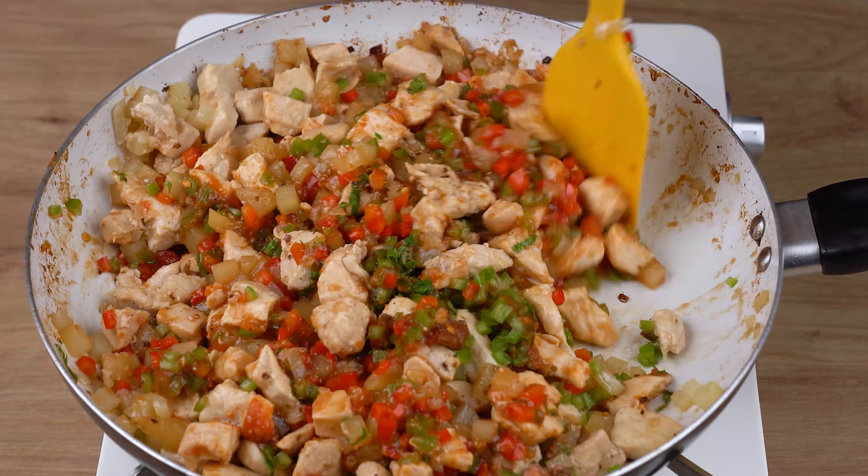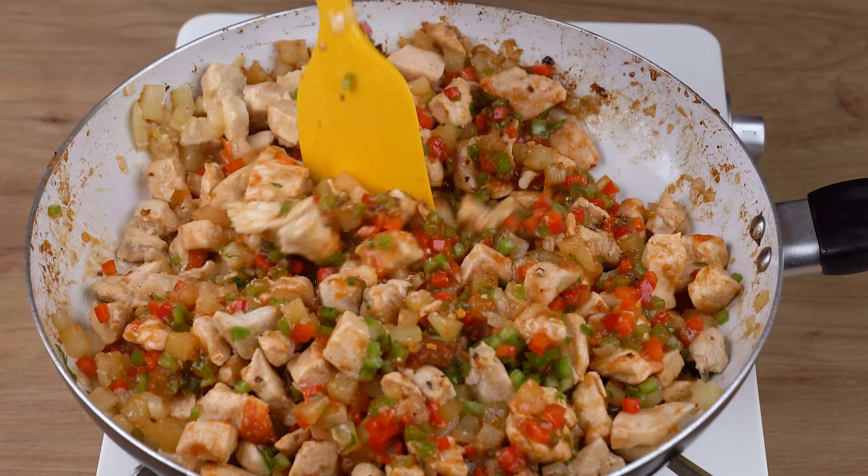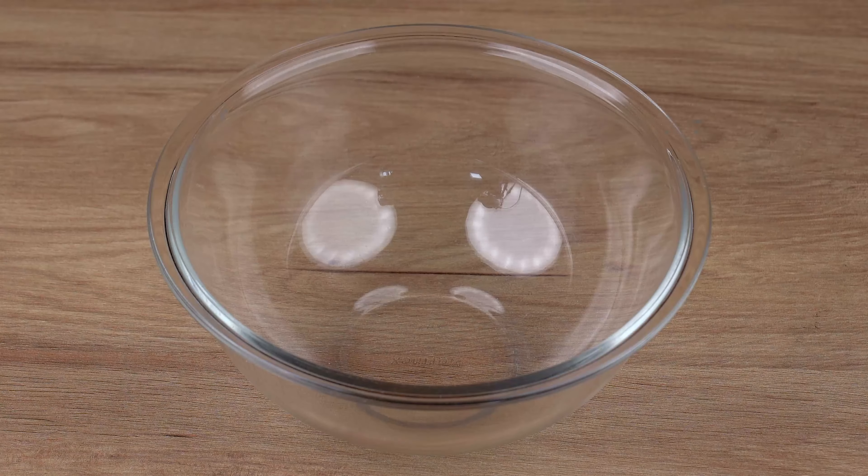This is the right cooking point. You may now turn off the heat and set aside.